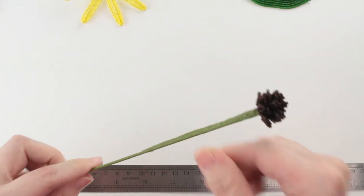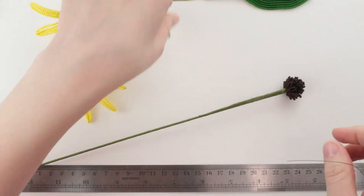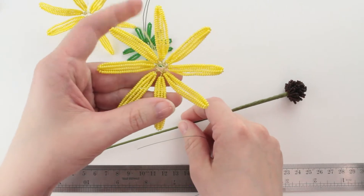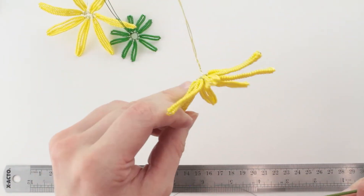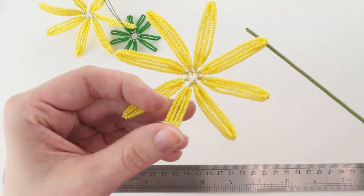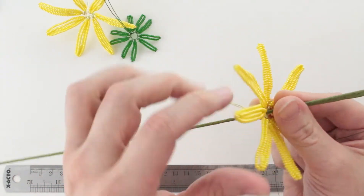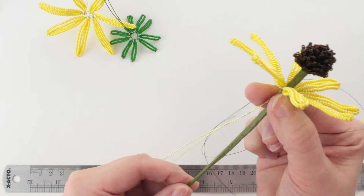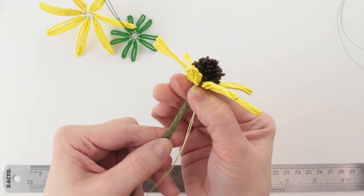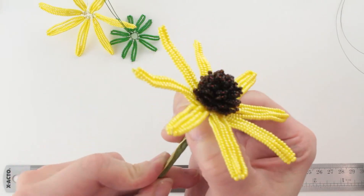There's our stamen on. Before the next step I'm going to cut a couple feet of 30-gauge wire — it doesn't really matter what color; I already have green out so I'll use that. We are going to attach our petal units next. This is a continuous unit made all on one length of wire, and there should be a hole right in the middle of your petals. We're going to insert our wire right into the middle and slide it all the way up, making sure you are tight against that stamen with no gaps between.